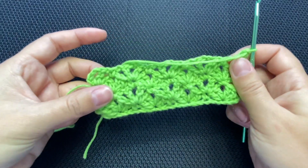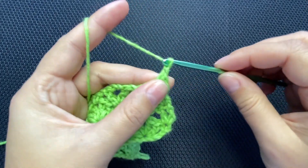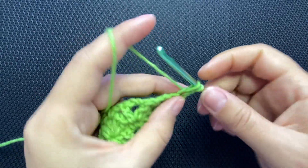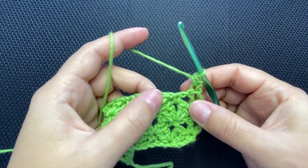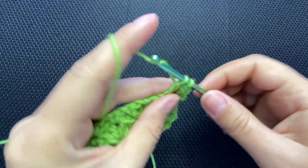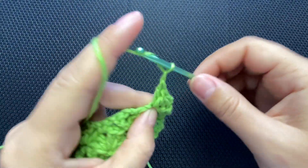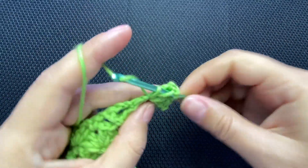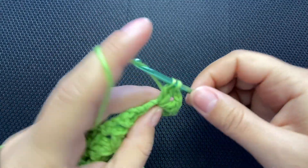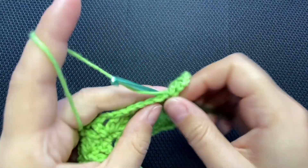Now repeat rows two and three all the way until you reach the desired length of the project. To start row three: chain one, single crochet into the first stitch, move to the single crochet and put two double crochets, chain two, two double crochets. Into the chain-two space put a single crochet. I'm going to add a few rows off camera and I'll be back.